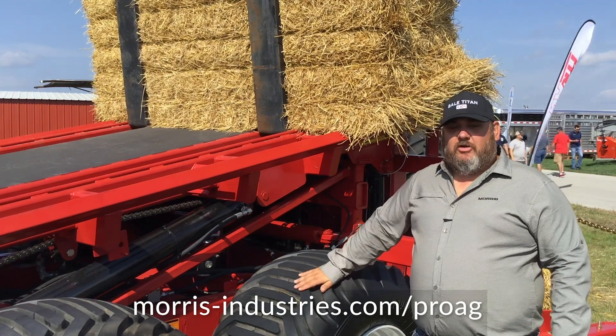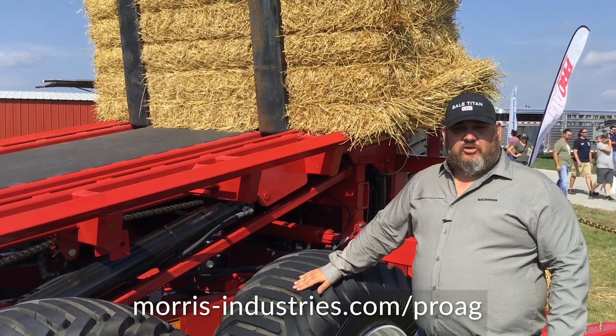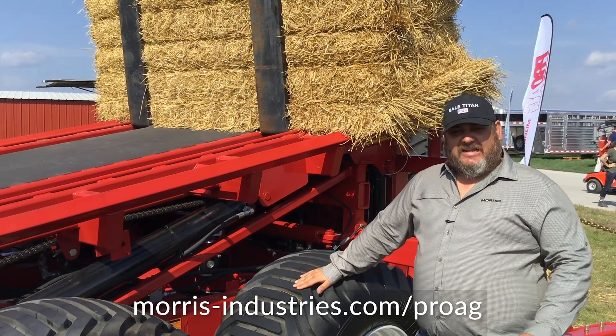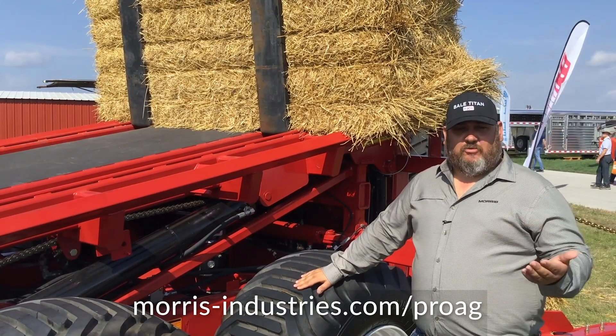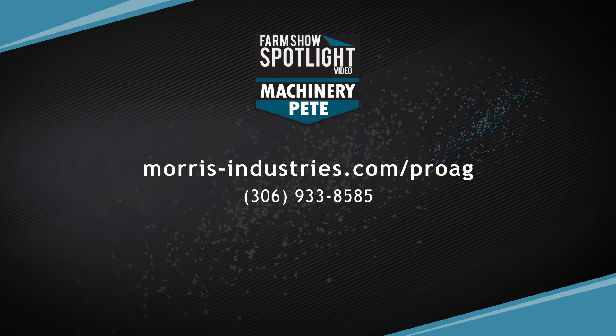We're excited this year to have a new upgraded software system on the unit. It's ISOBUS compatible, so any tractor equipped with ISOBUS we can plug and play — very user friendly and easy to learn. You're going to pick bales faster, stack quicker, and your productivity is going to go up with this unit. We're very excited about the new Bale Titan.